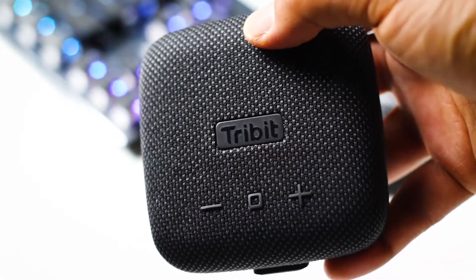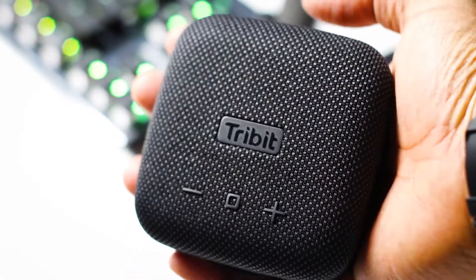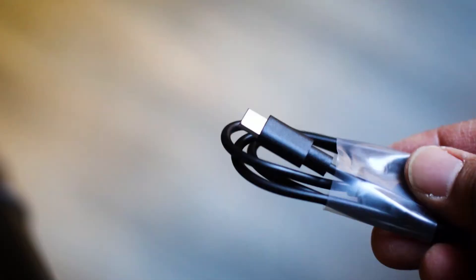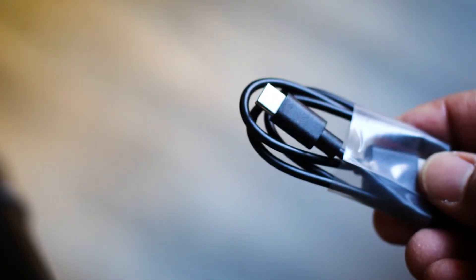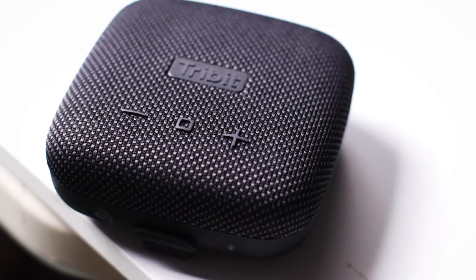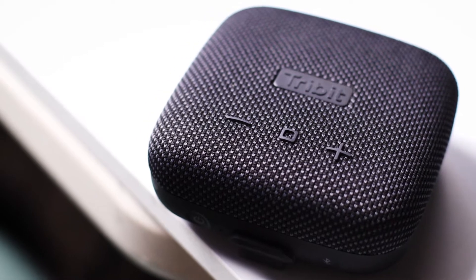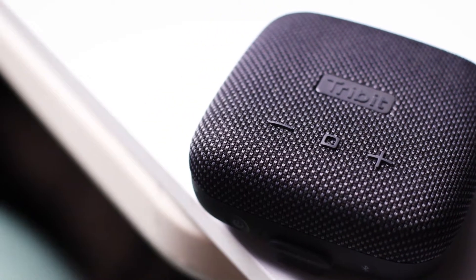Here's what you're going to get when you open up the box. You're going to get the Stormbox Micro, a USB Type-C charging cord, a manual, and a thank you card with a money back guarantee — because that's how good the sound is. They're guaranteeing you're going to get your money back if you don't like it.